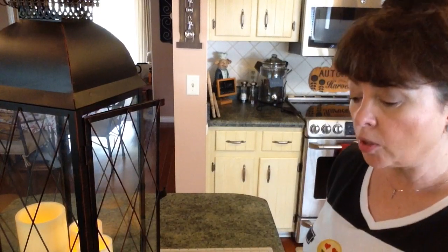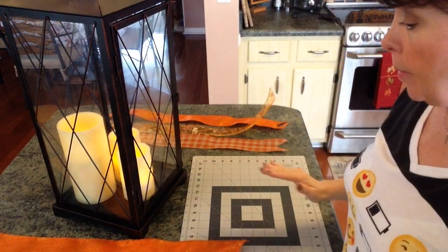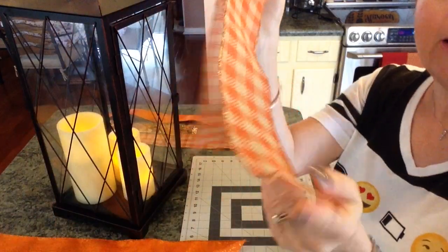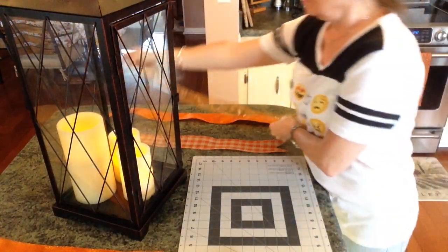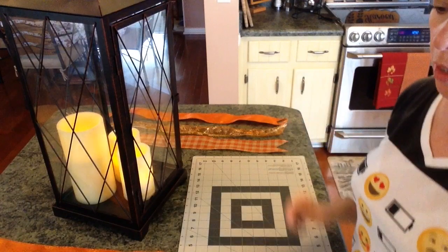I'm going to cut each of my ribbons 30 inches long and then I'll be right back. Okay, I'm back and I cut three of each color of ribbon — three strips, 30 inches long — and I chevroned the ends while I was off. Now, I was one shy of this color, so I just cut one strip of this one and I'm going to add it in the third bunch. Hopefully it'll be all right.